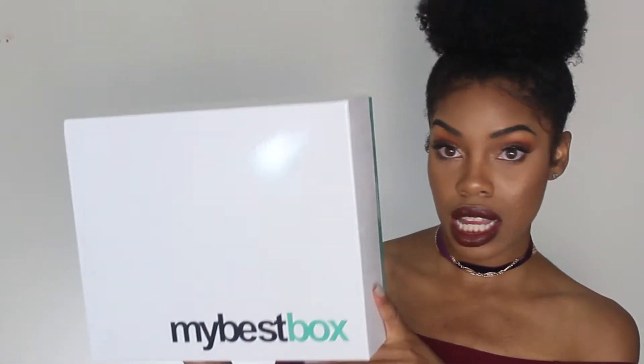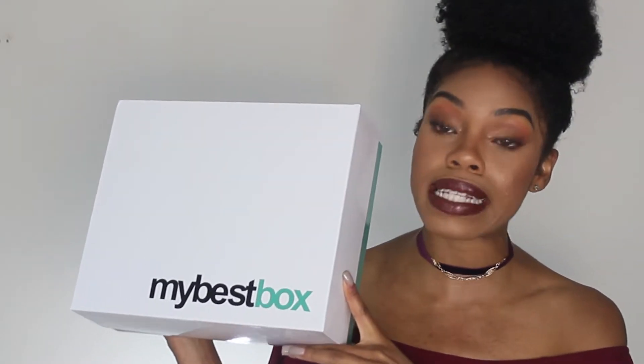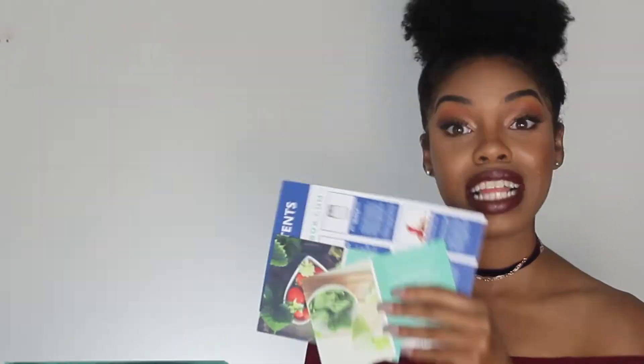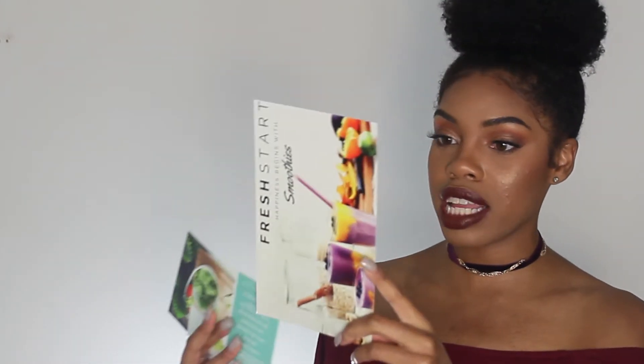The box comes like this — very simple, not too much woo-ha, just straight to the point. So let's open sesame. As soon as I open it up, this is what it looks like and I have some goodies in here. First I have a box contents card, and it gives me everything in detail — what exactly is in the box so I know what I'm using and I don't have to guess about anything.